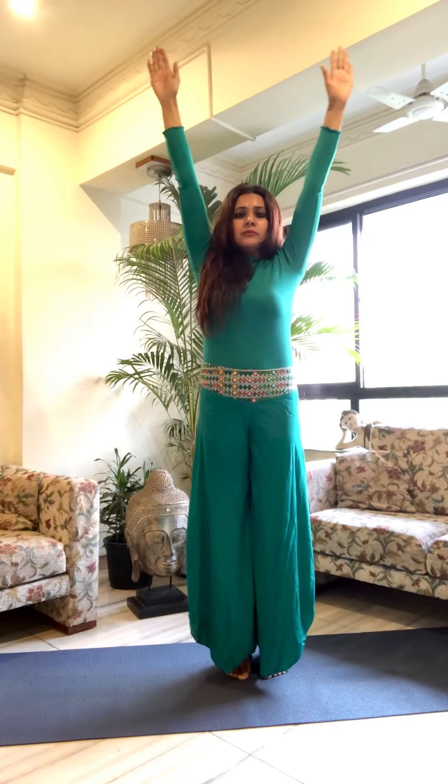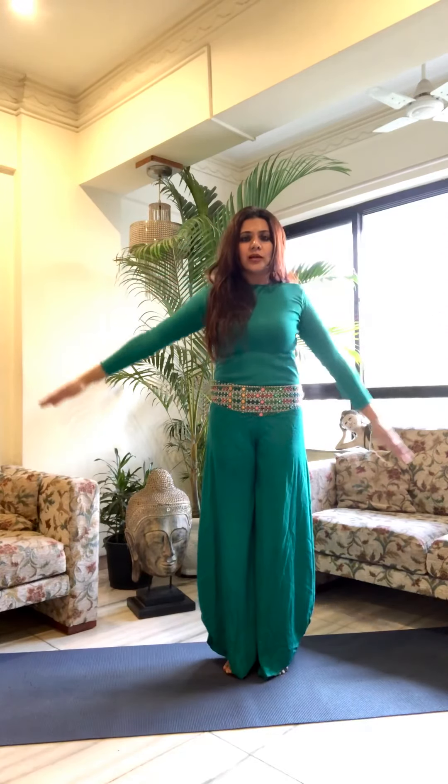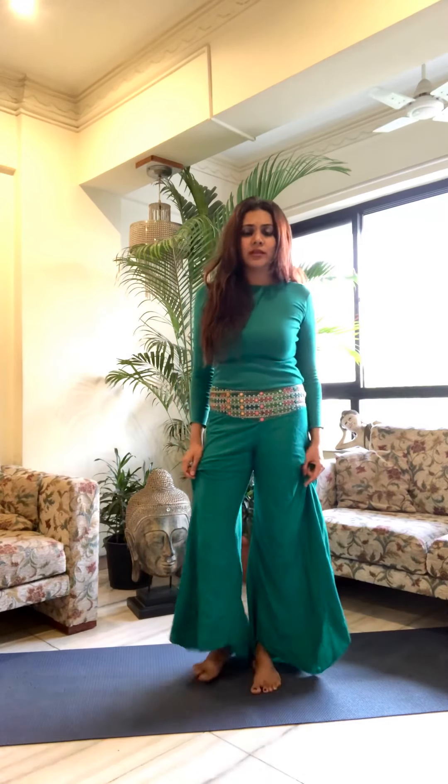Slowly bring it down and release. You can hold this asana for about 30 seconds to begin with and you can go up to 60 seconds. Take care, we'll be right back.